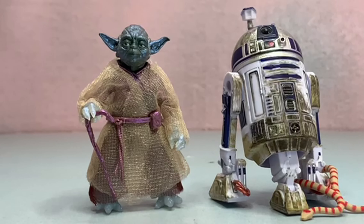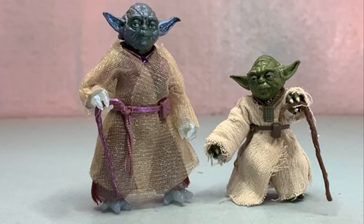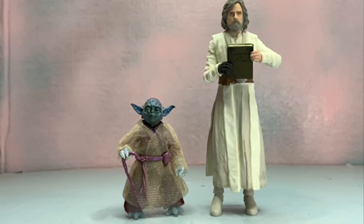Next up for scale and comparison, we've got our Force Spirit Yoda with his shiny metallic paint next to the Black Series Dagobah R2-D2 with the snake that came with the Archive Yoda on his foot. Then we've got Force Spirit Yoda next to the Yoda from the Luke and Dagobah R2 pack — actually way closer in scale. Speaking of Luke, there he is with Yoda and his backpack. And lastly, Force Spirit Yoda next to Black Series Jedi Master Luke Skywalker holding some ancient Jedi texts.